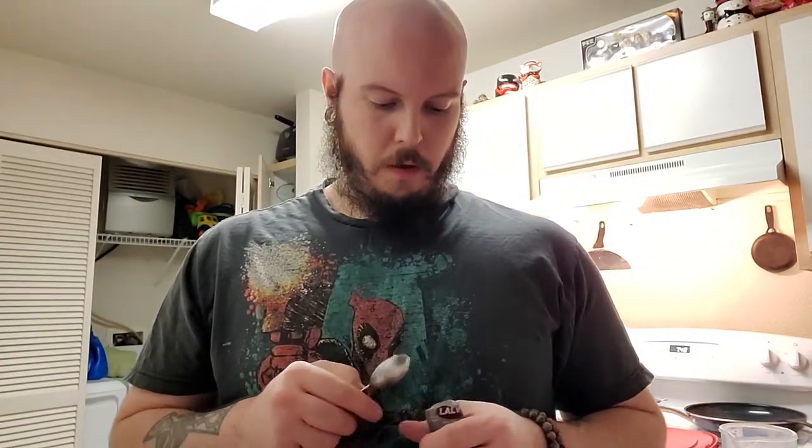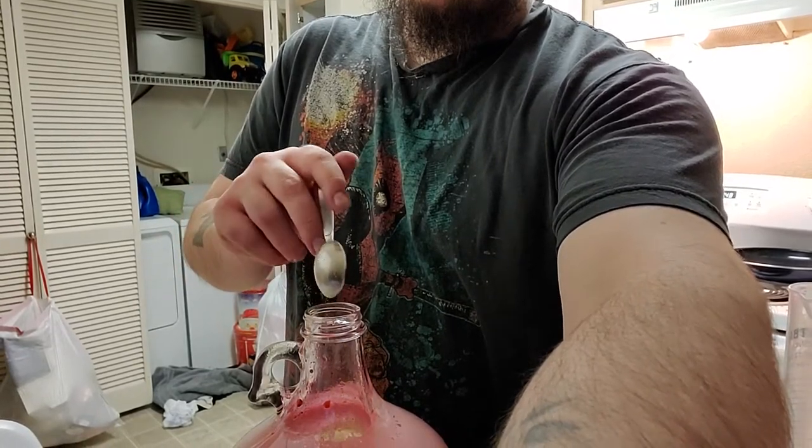Here we are back again. We have the Lalvin 71B. They do weigh these out, but they're about two teaspoons each packet, so you can get roughly about a teaspoon per gallon of this yeast. So we're just going to pour it right in. I probably should have hydrated it first, but it's fine — it's not necessary. It's usually better to, but it's not necessary.